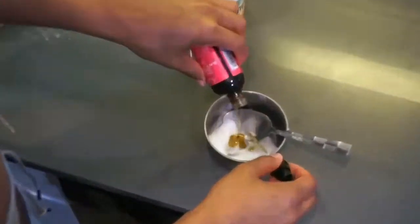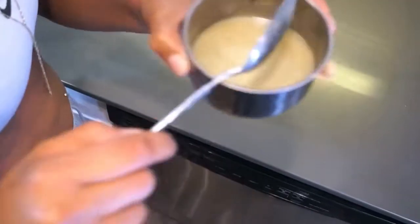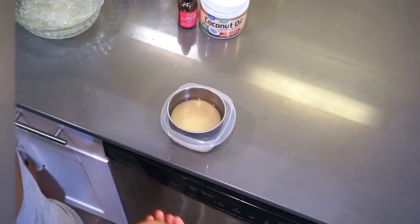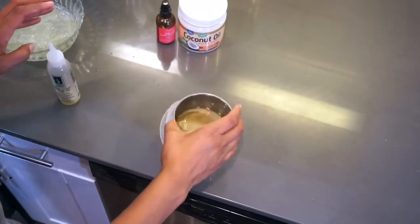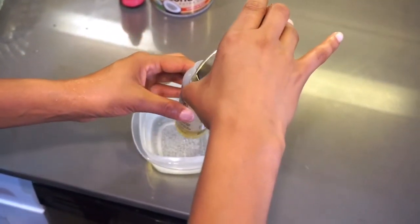Black castor oil is really, really going to help stimulate that scalp and promote the hair growth we're going for — to get that longer, thicker, fuller hair. After mixing it all up, we're going to sit it in hot water. I microwaved it for about three to five minutes, then let it sit for about two to five minutes to make sure the oil is heated up. We want it warm so it can definitely penetrate the scalp. You'll see it's disintegrated — put it in a little tube applicator, which really helps when applying oils directly to your scalp. But you can do it the old school way, whatever works best for you.